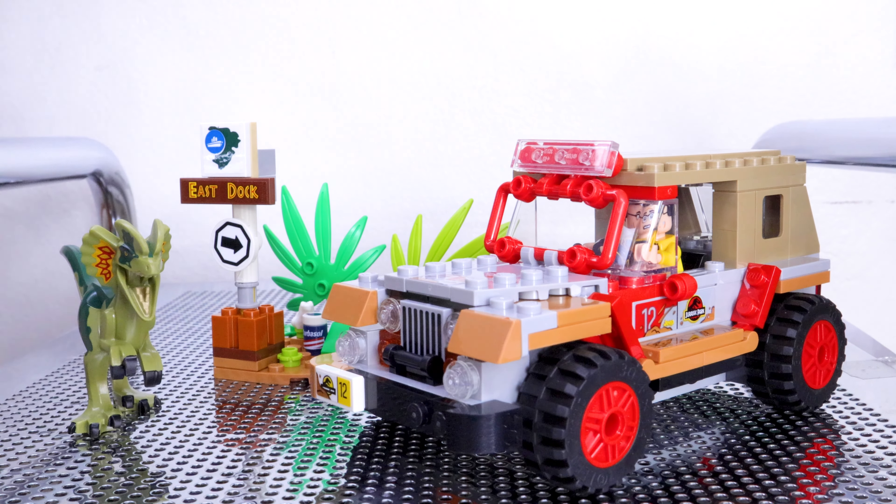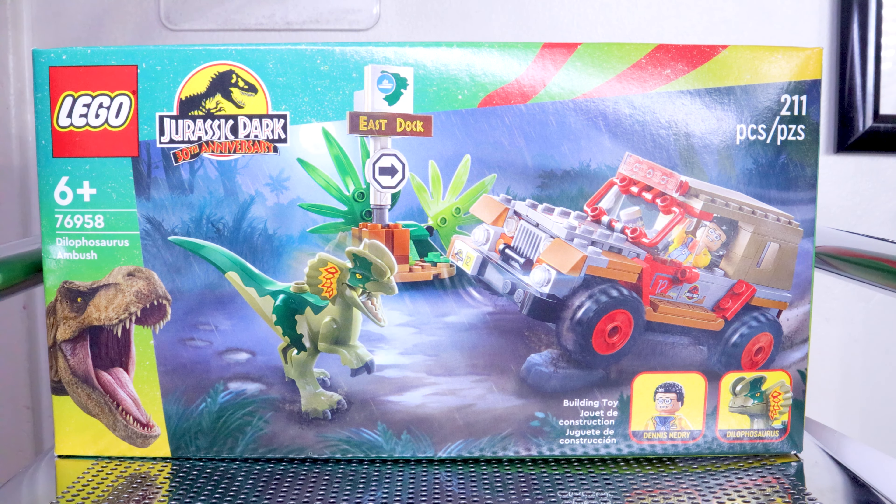Welcome to my video of the LEGO Jurassic Park 30th Anniversary 76958 Dilophosaurus Ambush. This set has 211 pieces, retails for $20, and has one minifigure and a dinosaur, so let's go ahead and take a look at them.